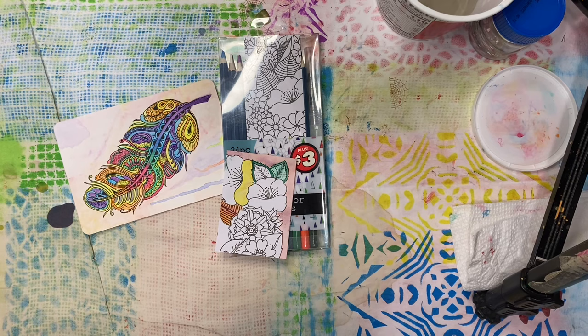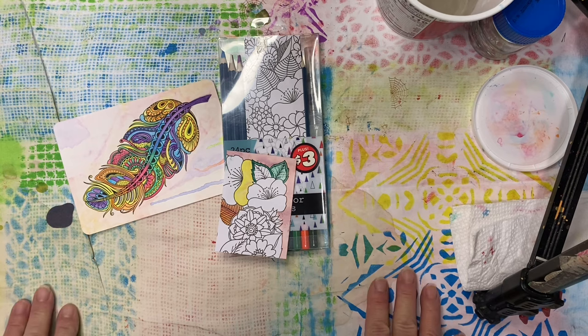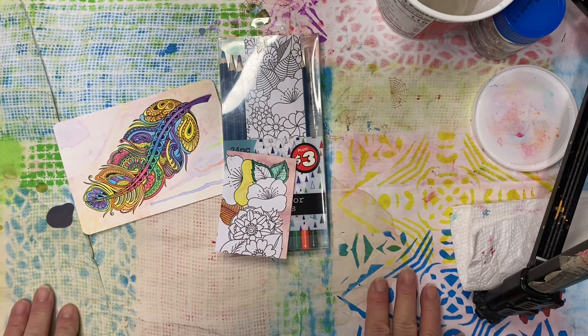We'll mess around with some of those next week, and one of them even the week after. Thank you very much for stopping by — I hope you enjoyed this. If you've never tried watercolor pencils and you think that looks fun, I hope you give it a try. Thanks again, and I appreciate each and every one of you. Bye bye!